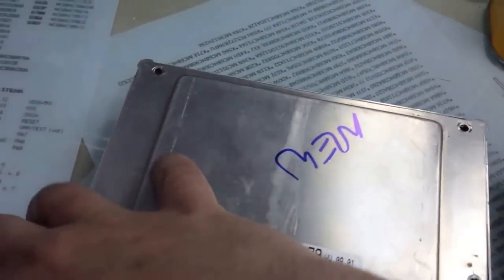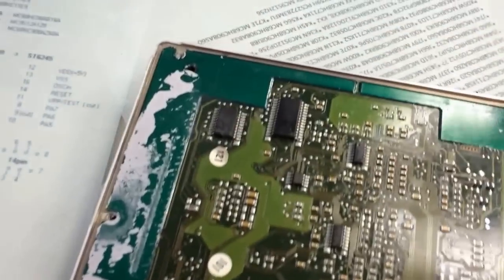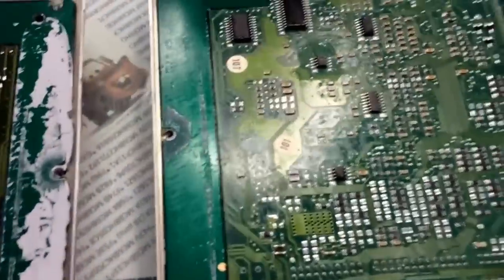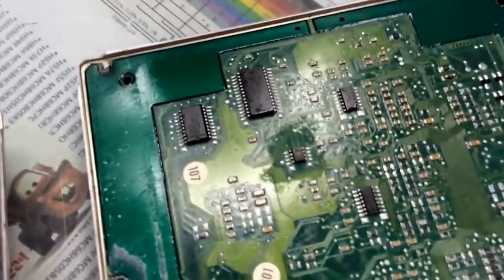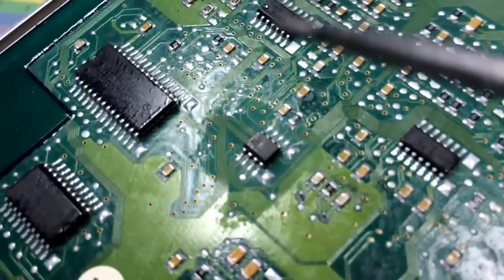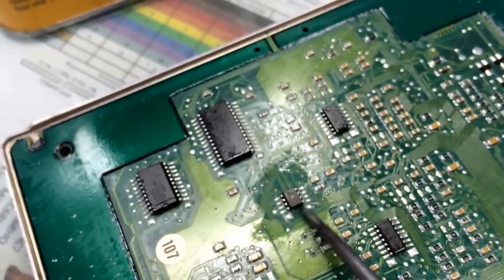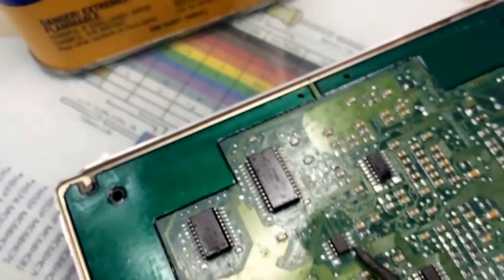Already got the screws off. So I'll open it up, and on the back side of it — this would be the front side — on the back side, you will see a couple chips, EEPROMs. The EEPROM starts with an SP or 5P. This EEPROM right here in this location — this is where the security immobilizer system is located.